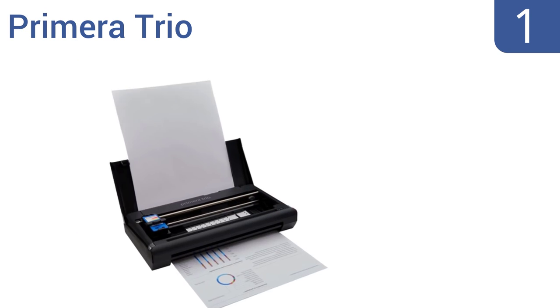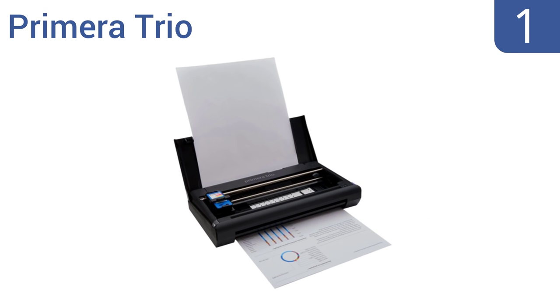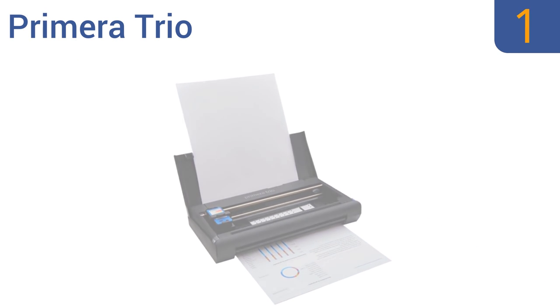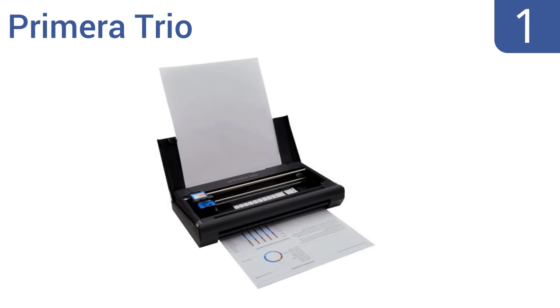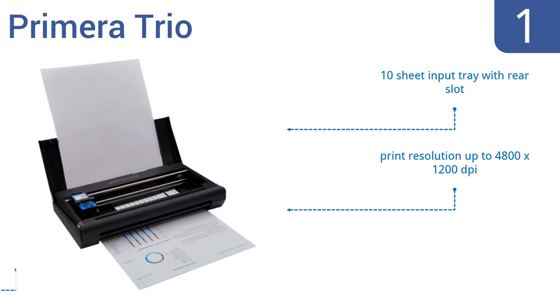Taking the top spot on our list, at just 2.7 pounds the Primera Trio is one of the smallest and lightest mobile printers on the market. It can easily fit inside most briefcases or a backpack, and it offers versatility as it can copy and scan too. It features a 10-sheet input tray with a rear slot, a print resolution of up to 4800 by 1200 DPI, and is compatible with both Windows and Macs.